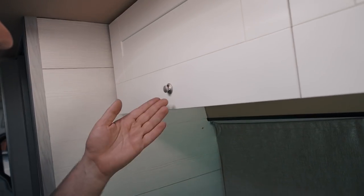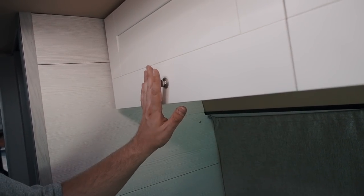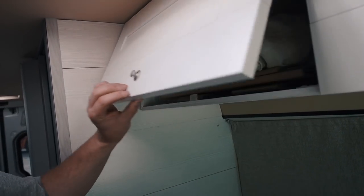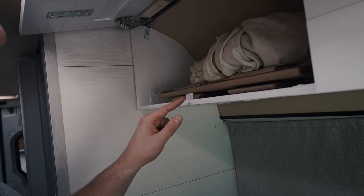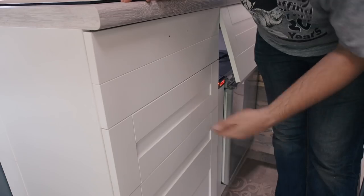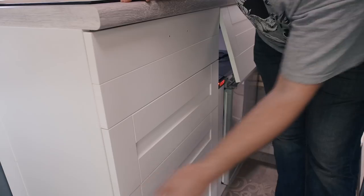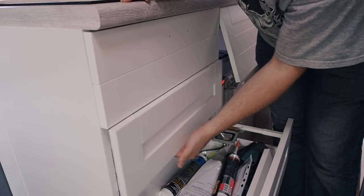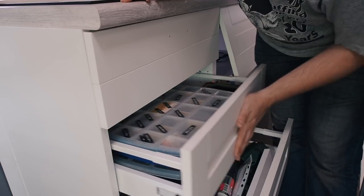There are a couple of solutions to this problem. The first one is lock handles. That's how they look and I actually use them every time I make cupboards in my van. They work great, but the only problem is you must have the second part that actually holds the lock in place. I couldn't use them with my drawers because there is no space to install this second part of the lock — there is nothing between the drawers.